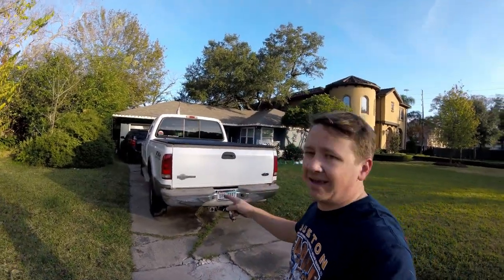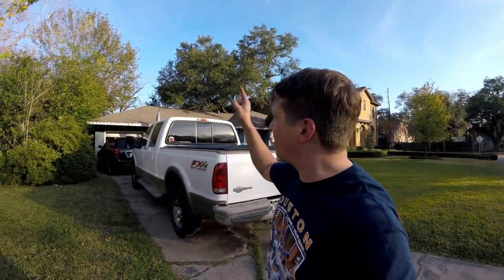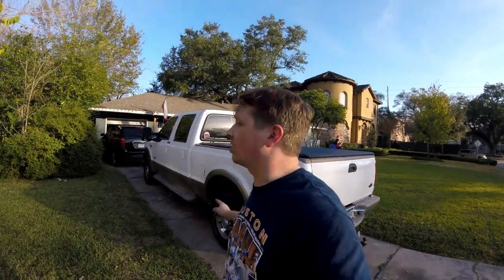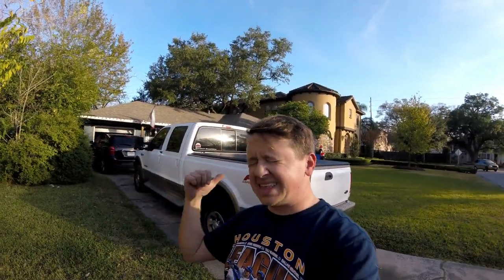But that is it for this truck, guys. We have our mirrors, we have our cover, we have our floor mats, and we have our fog lights. We cleaned up on Christmas on truck stuff, guys. This thing is now outfitted and ready to go. I'll see you guys next video.